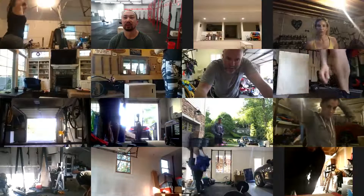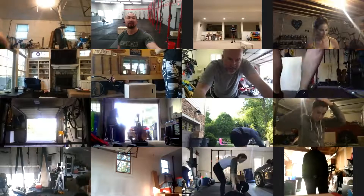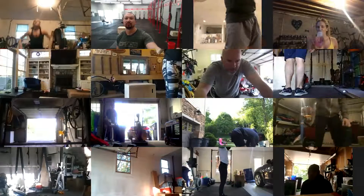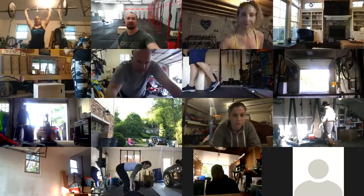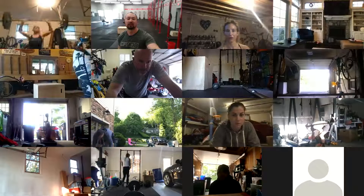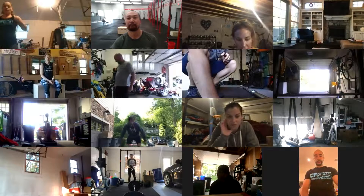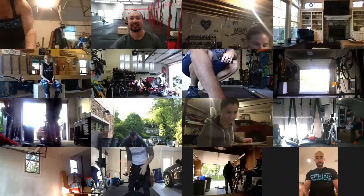On weight: typical RX for dumbbell snatches would be around 40 pounds for guys; scale would be around 25-30. It's a lot of snatches so you want something you can move pretty steadily through. If you have a 30 and you're thinking about going down to 25, 25 might be good — it really is a lot of reps. For the barbell version the reps are different: 10, 12, 14, 16.